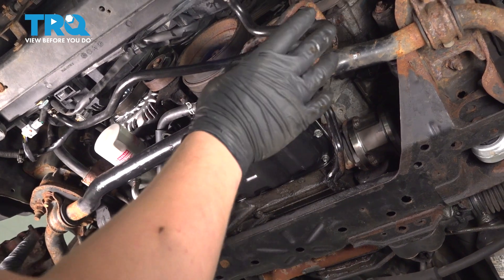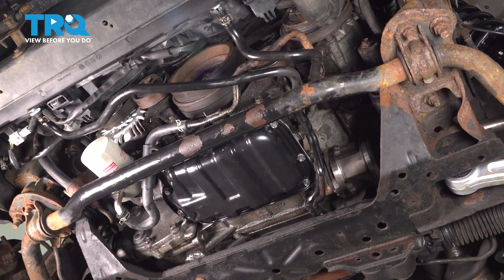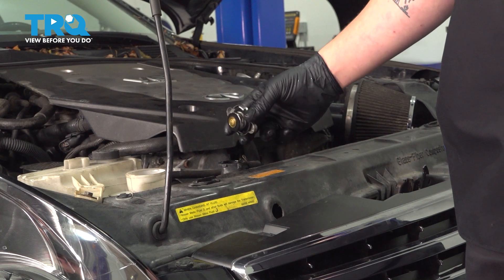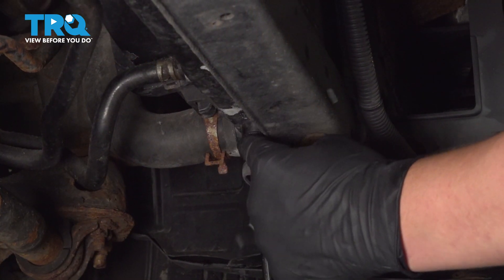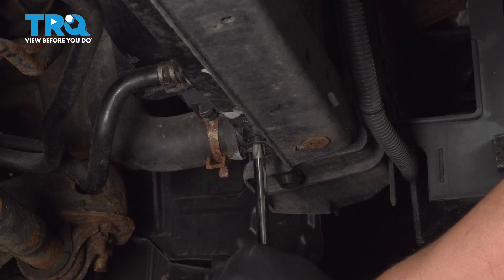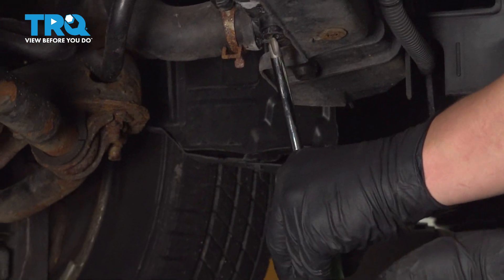Go ahead and remove the under splash tray. Our vehicle does not have one. Open up the radiator cap and remove it so the coolant will drain faster. To drain the coolant, we're going to open up this little valve using a Phillips head screwdriver and loosen it up. Make sure you have a drain bucket under you before you take this out.